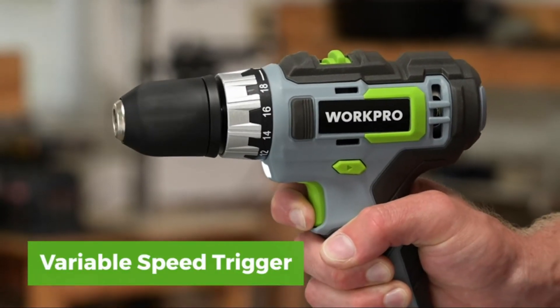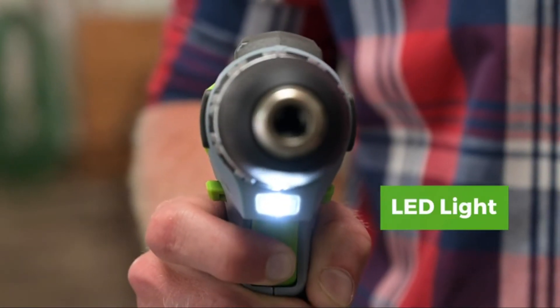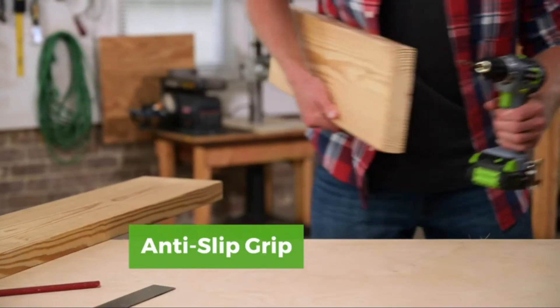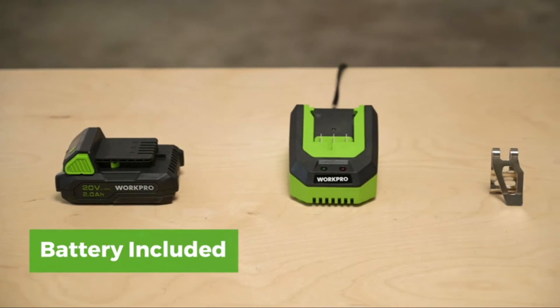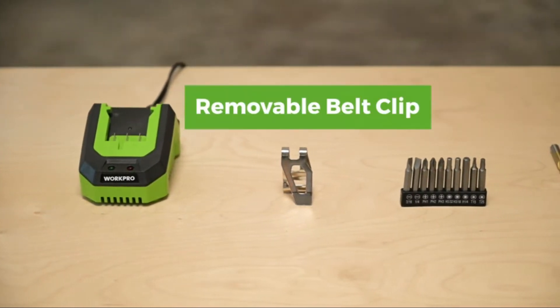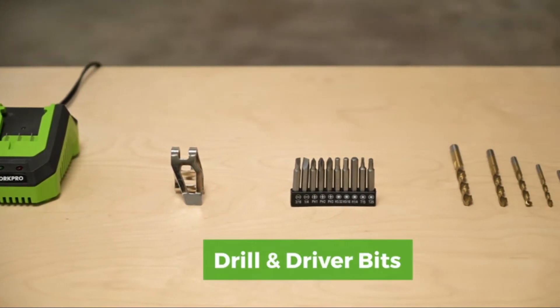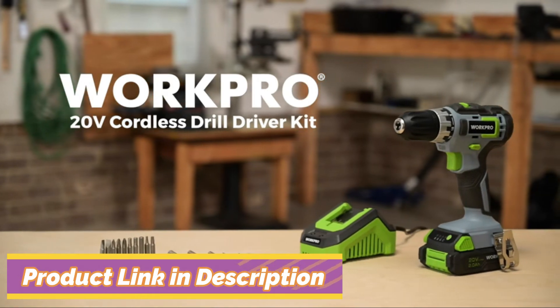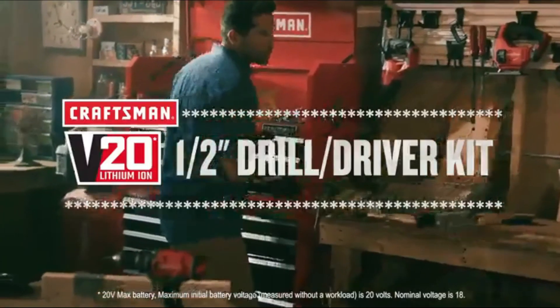It also offers a variable speed trigger, LED lighting that illuminates dark work areas, and a comfortable anti-slip grip. The kit includes one 2 amp-hour battery for all-day usability, a one-hour fast charger, a removable belt clip, and a selection of drill and driver bits to get you started. Work Pro: build a better project.